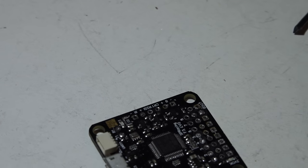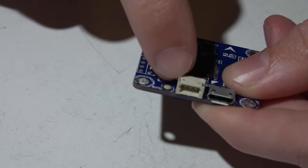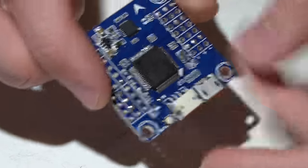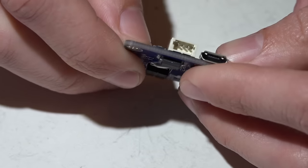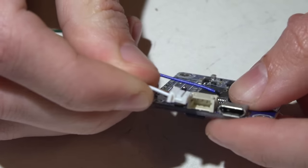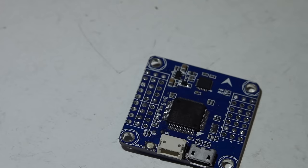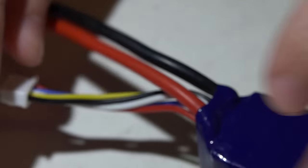The next size up is the JST ZH, also known as the 1.5 millimeter spacing, which looks like this. These are actually very rare — the only time I've ever seen these used is for Spektrum satellite receivers, which is exactly what this connector is for on this flight controller. Other than that, I really haven't seen these used very often. Compared to the 1.25 you can see how much larger it is. We're going to skip 2.0 and go straight to 2.5 millimeter, which is going to be your battery balance leads.